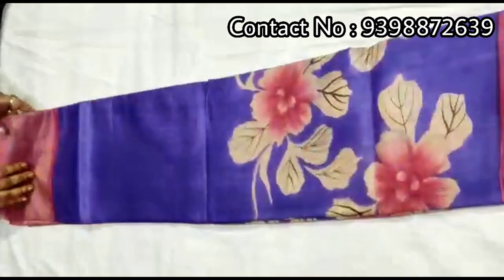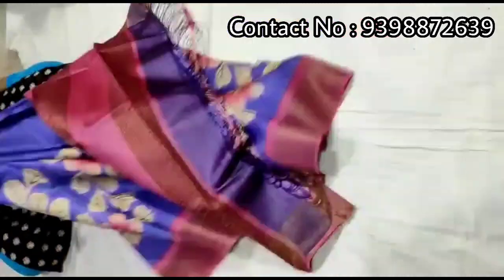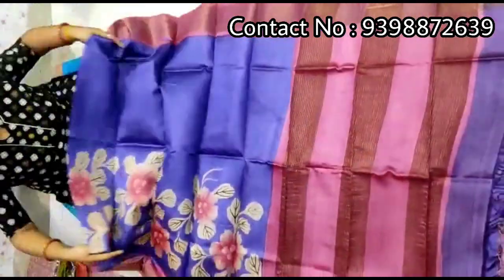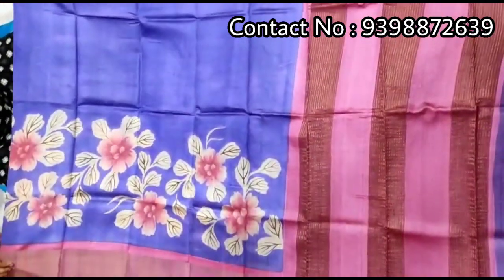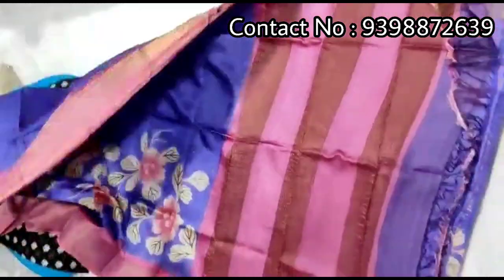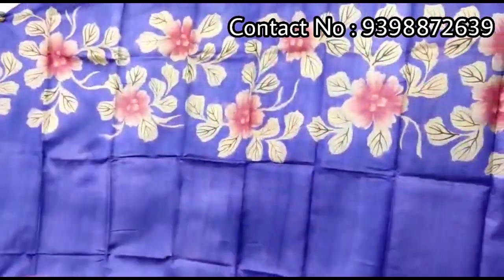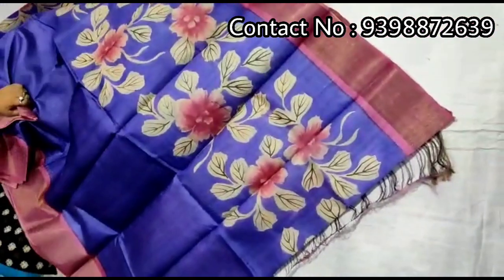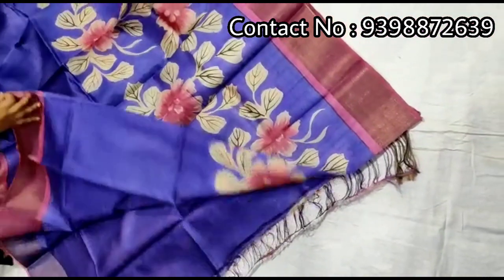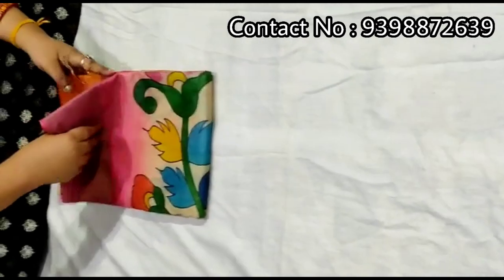Hand-painted shari — pallu portion. Full body portion. Running blouse piece with this shari. Pure zari border toucher, hand-painted shari.